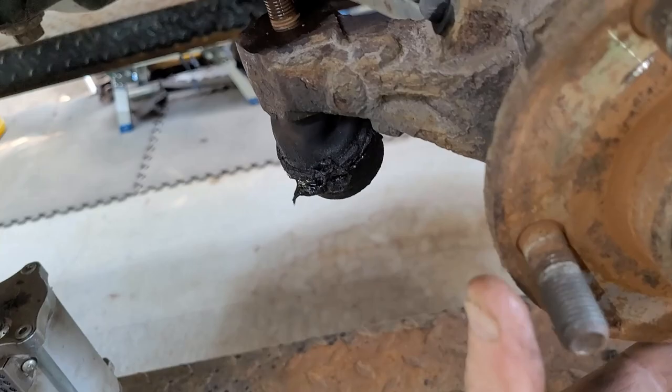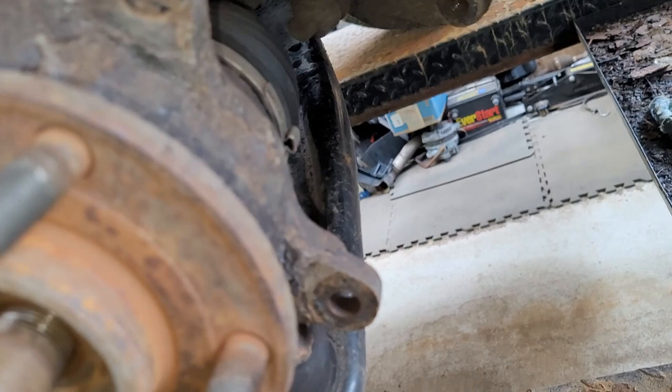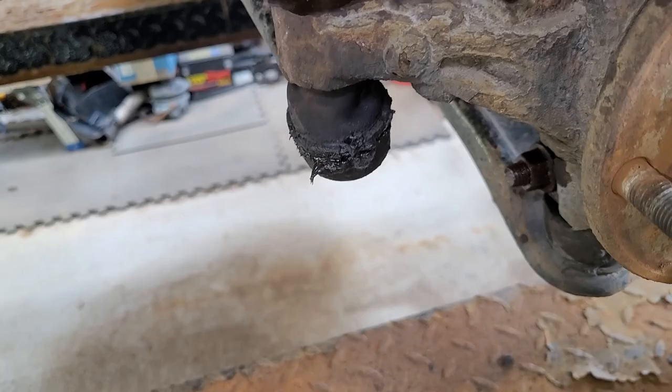I've got to get the lower, which is an 18. Then drop your sway bar, sway arm, control arm. Pop these bolts and then I've got to go back up there and disconnect this.